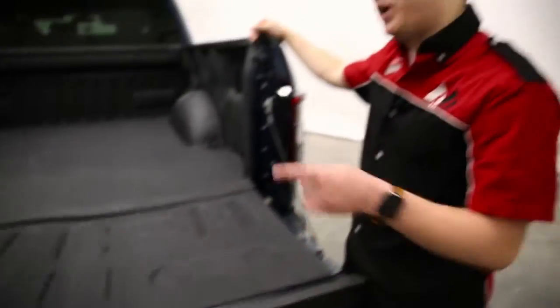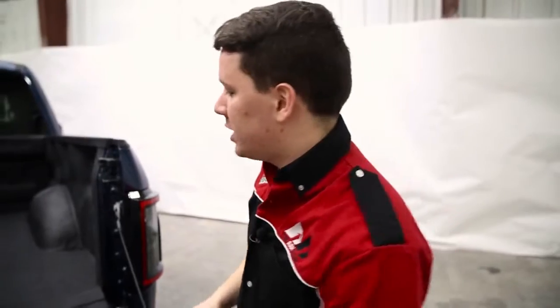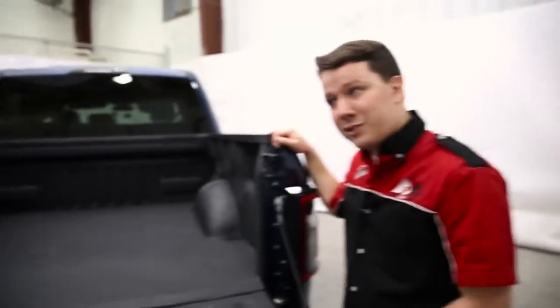That makes me ask: like the BedRug mat, will this be compatible with a spray-in liner in the back of my truck? No, this actually won't fit well with a spray-in liner. Since this product, just like the BedRug, fits around all of the contours and notches of the actual bed itself, it won't fit with the spray-in liner because of the thickness of the liner. Once they put that spray-in liner in, it fills in those voids and we actually go into those voids. Gotcha. Alright, with that covered, let's finish this up.